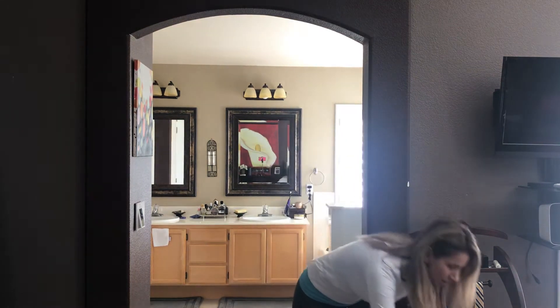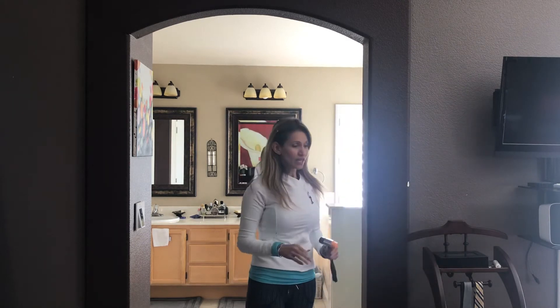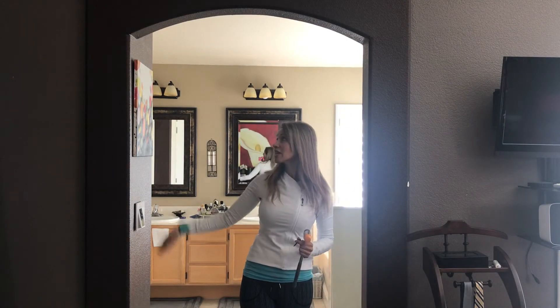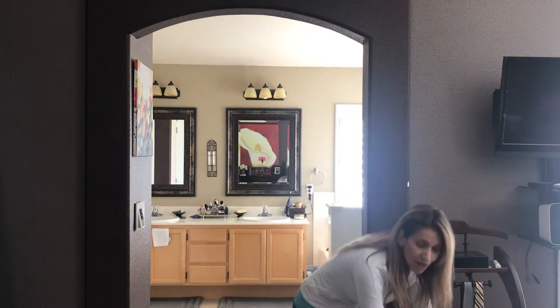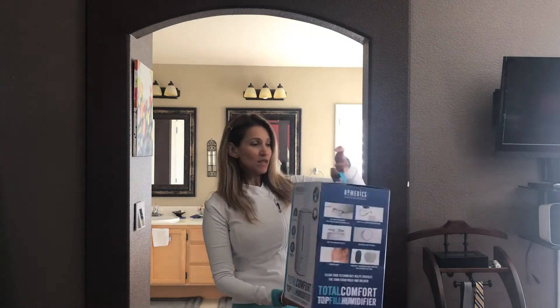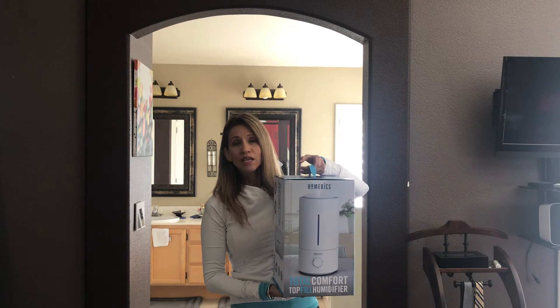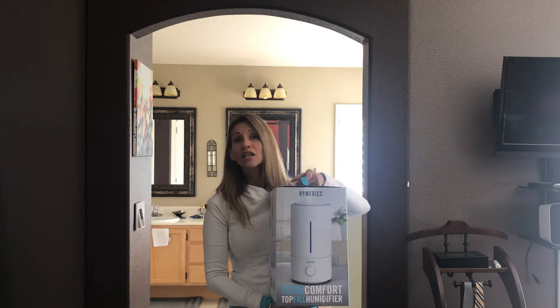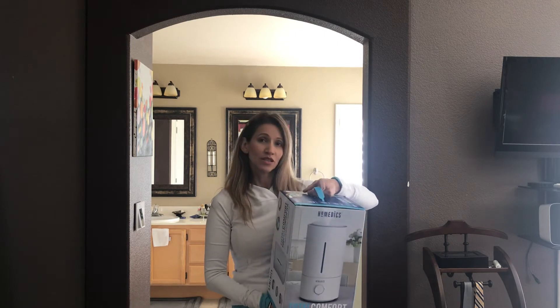I'll be placing it with two nails on each corner, and I also have some duct tape so I can close it very nicely. I went and bought a humidifier — it's a Homedics humidifier from Target, and it was only $39, so it's not a lot of money, but it's a nice little investment.